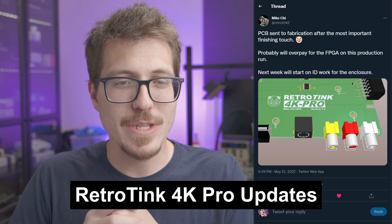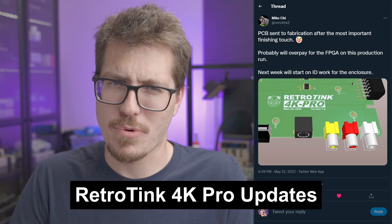Hey everybody, welcome back to Retro Modding News, my weekly video where I talk about what's new and upcoming in the world of retro console modding. Right off the bat, Mike Chi has done it again with some more RetroTank 4K Pro news.